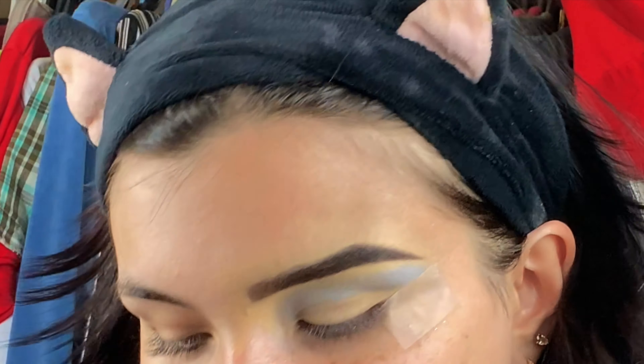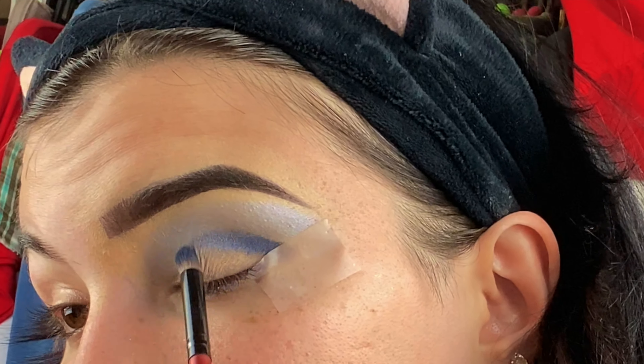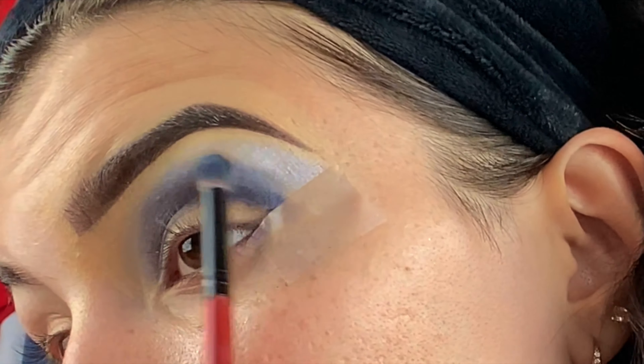With a small blending brush I'm taking So Demore and putting this dark blue shade in the crease area just to deepen it up. All these colors are blending so perfectly together. Now from my Jaclyn Hill palette I'm taking Twerk, this royal blue shade, and putting it a little bit in the crease as well, just to make it look more blue — because right now it's more of a subtle blue.